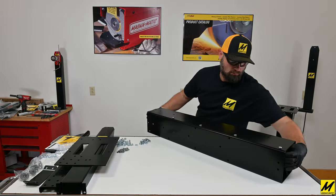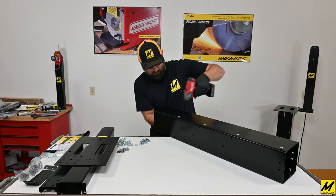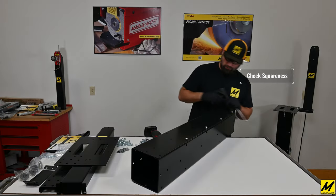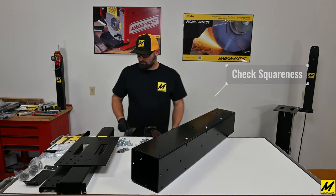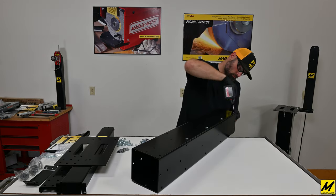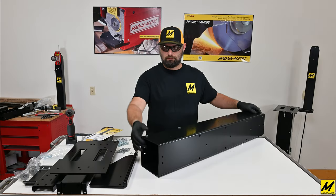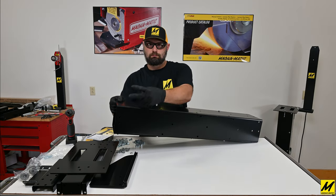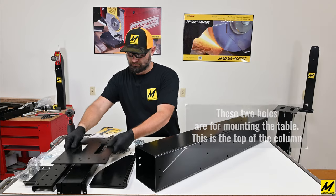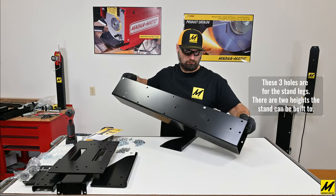We will be building this stand for a MAG-8000 and all the accessories. Make sure that you have the two ends of the column correct: the two holes at one end are for the stand tabletop, and the three-hole pattern at the other end are for the legs.